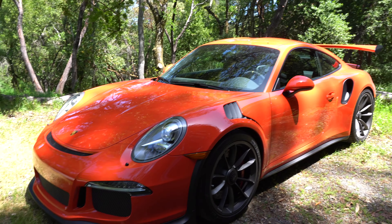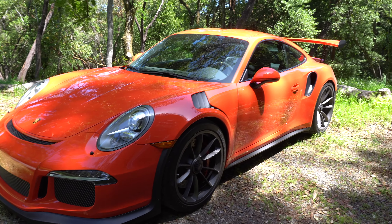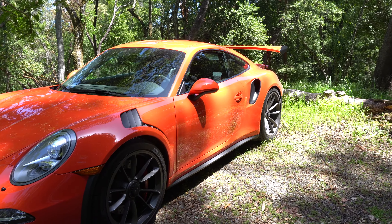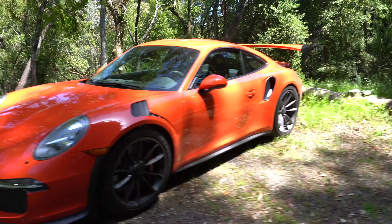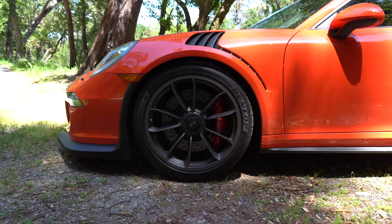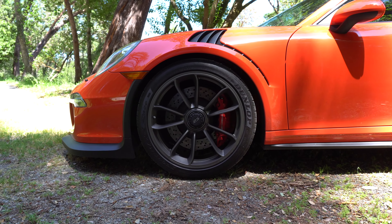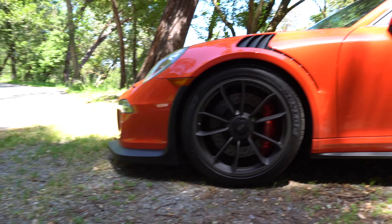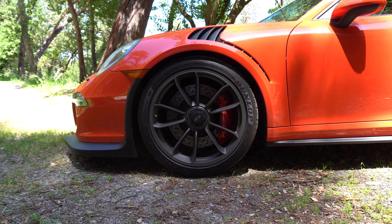In person, the lava orange just does it for me on this car — something about the shade Porsche picked, it comes out really really well. Some other options I have: I have the front lift kit. Right now the car is not lifted — this is how it sits normally — but when I go to leave this area, I'll be bringing the front lift kit up.